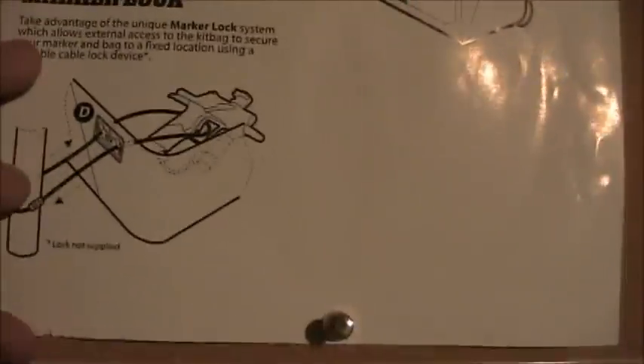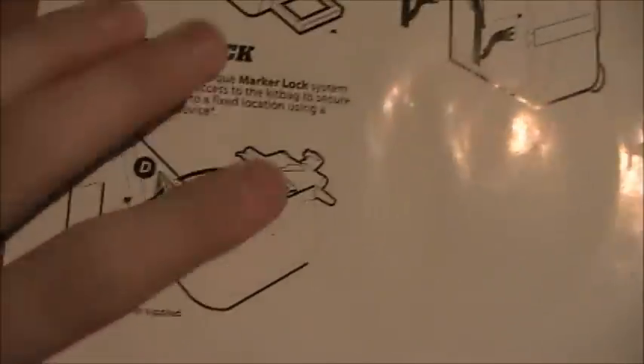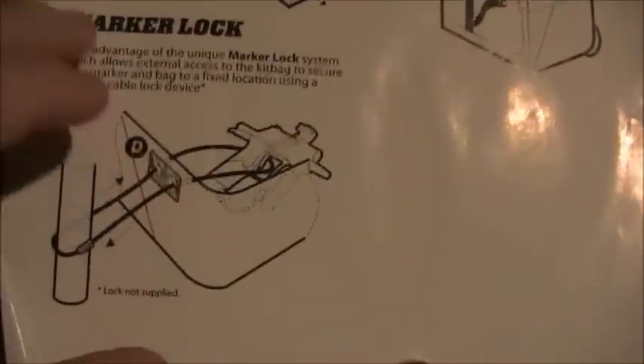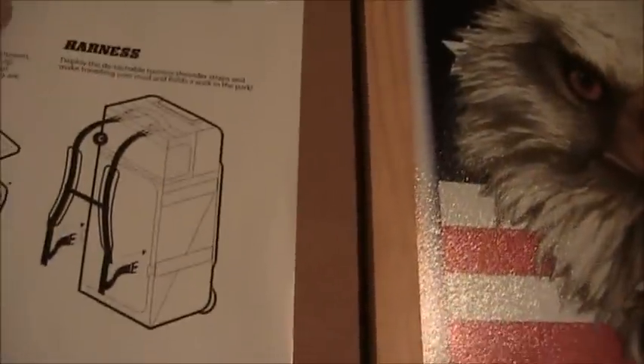You see this right here — that is a gun lock. It goes around your gun and through the bag, so you don't have to worry about your gun or bag being stolen during a day of playing. This hooks onto a pole and it's going to be safe for the whole day.